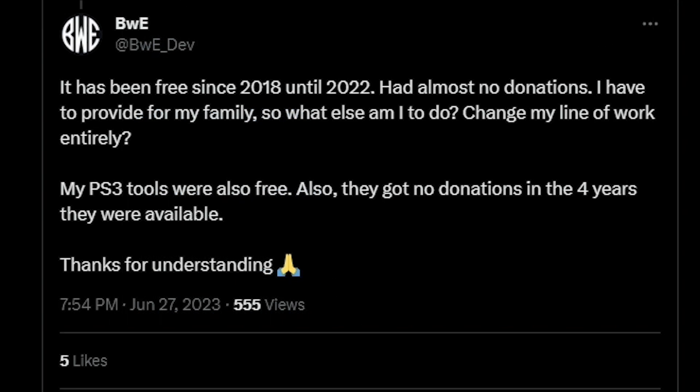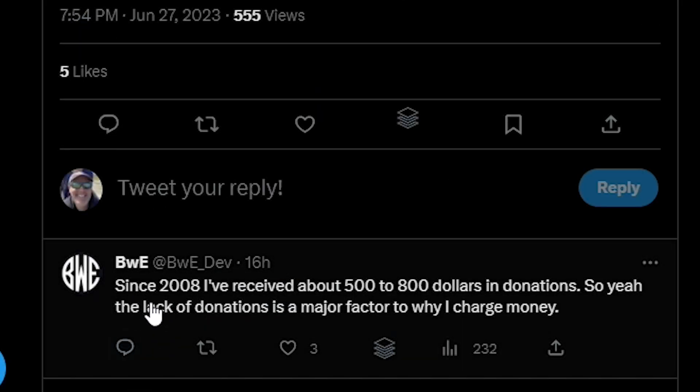For the folks asking why BWE charges for this, he said it's been free since 2018 until 2022, but that he had almost no donations. He said, 'I have to provide for my family, so what else am I to do? Change my line of work entirely? My PS3 tools were also free, but they got no donations in the four years they were available.' He states that since 2008 he's received about $500 to $800 in donations, so the lack of donations is a major factor in why he charges money.